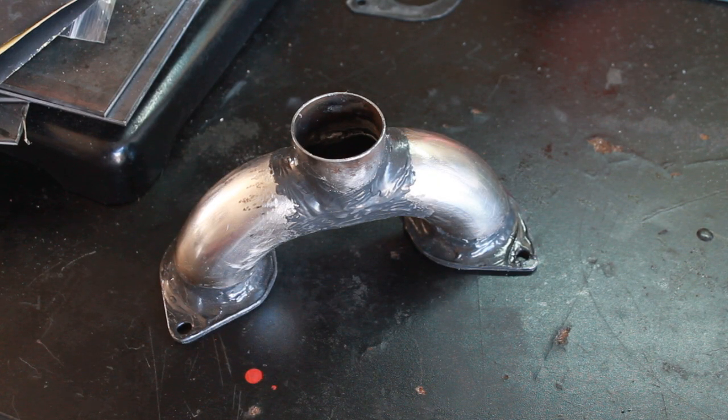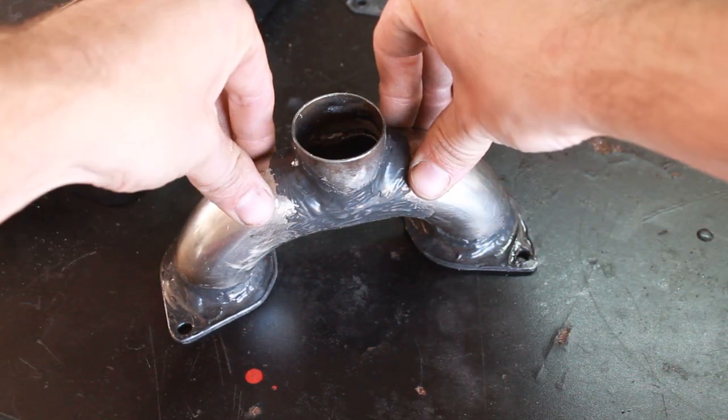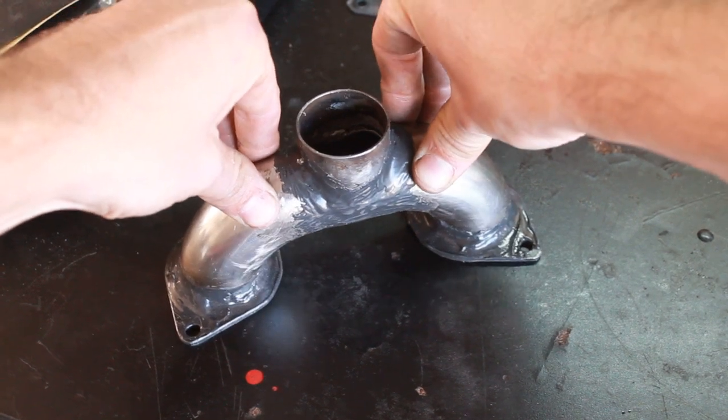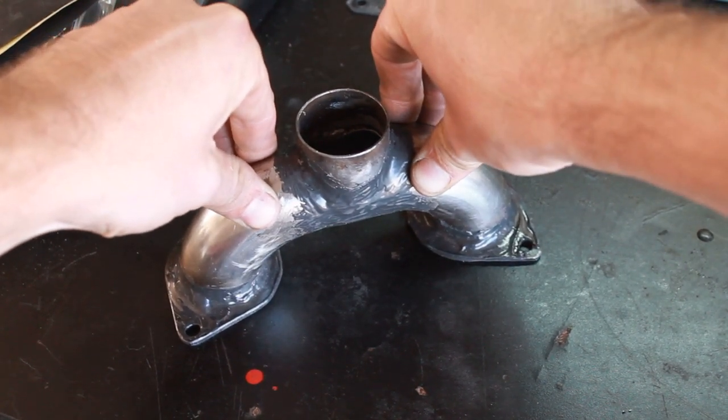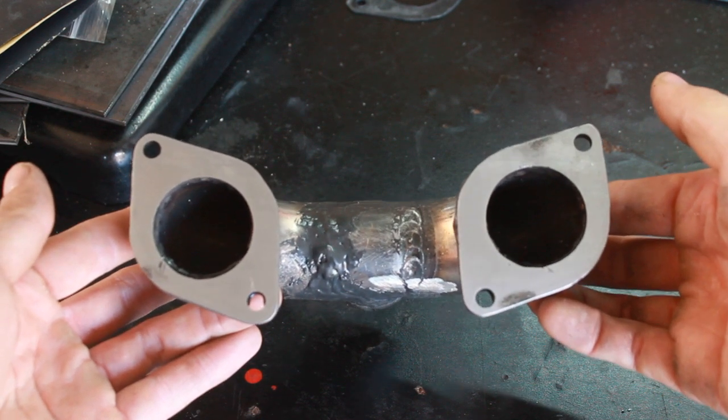I hit it on the belt sander for about 10 minutes or so, and I'm going to show you how much more flat it is now. We can grab it and shake the whole desk now. That's a good sealing surface.